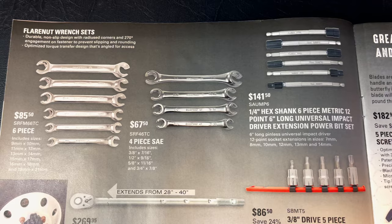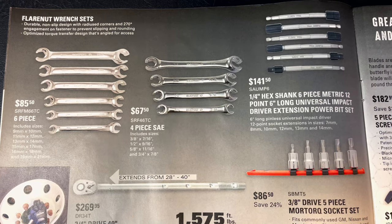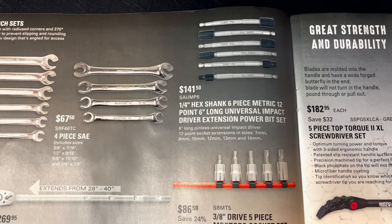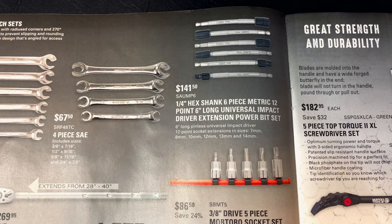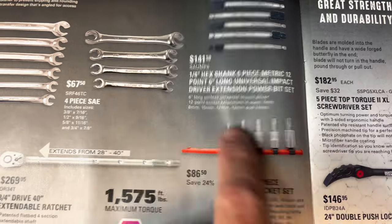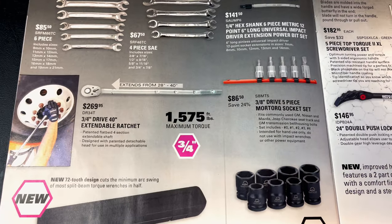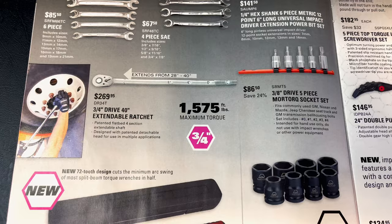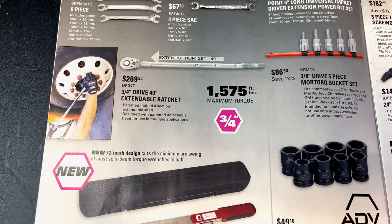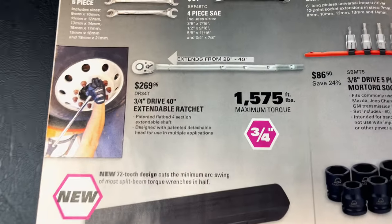They've got flare nut wrench sets. You get the six-piece metric set for $85.50 or the four-piece SAE set for $67.50. They have the quarter-inch shank six-piece metric 12-point driver extension power bits for $141.50. They've also got the three-quarter-inch drive extendable ratchet that claims to hold 1575 foot-pounds of torque. It extends from 28 inches to 40 inches, priced at $269.95.